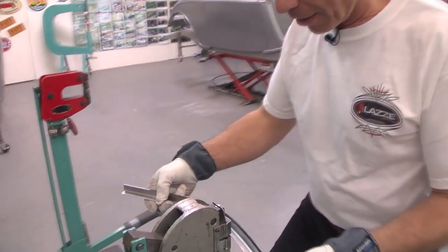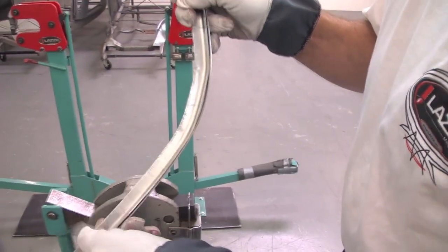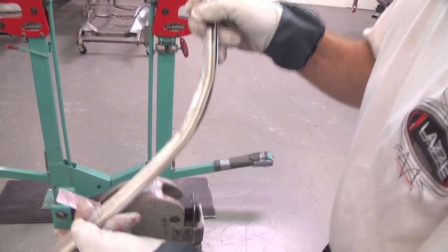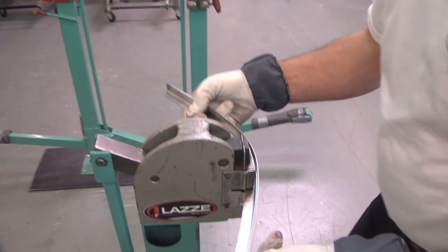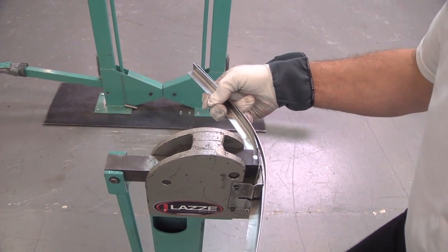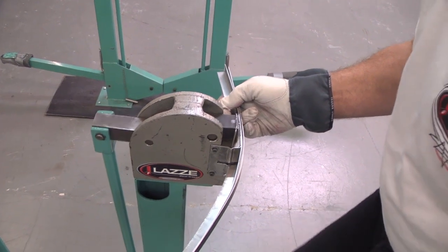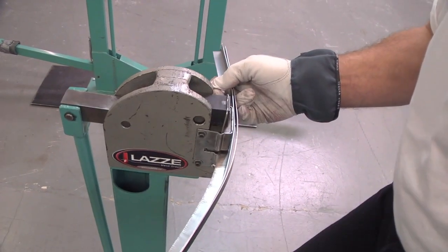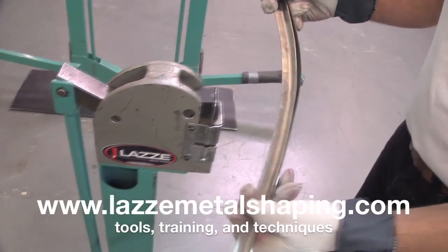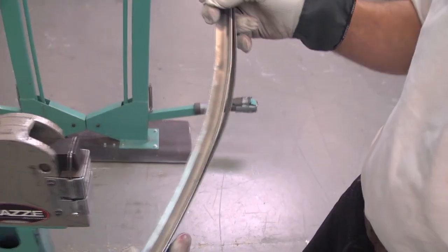So what I'm going to do now — where I have these touching points, there and there, you can see those — that's where I'm going to put the center of the jaws of the stretcher. I put that in there and I'm stretching this out, doing a little over here. And then I'm going to go to the shrinker and shrink it between those two spots.